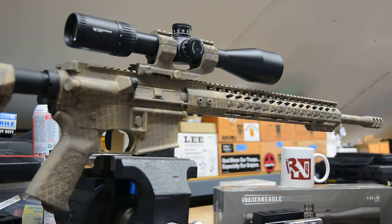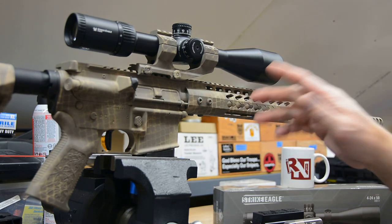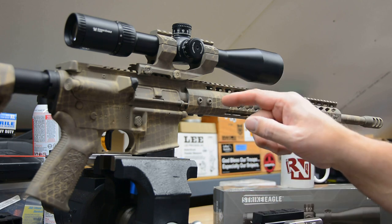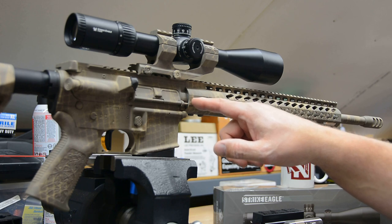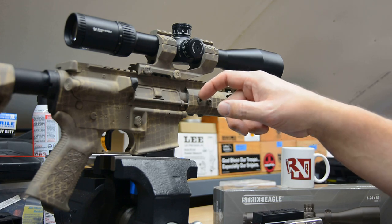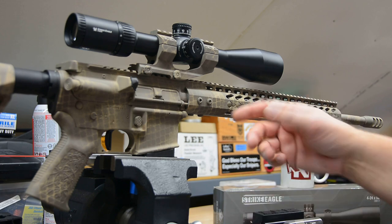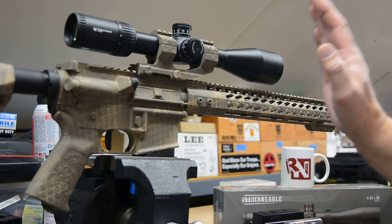One other thing: when I put the handguard back on I originally torqued it to 25 foot-pounds, which is just fine, but for some reason I decided to go to 30. I went to 30 and I think it probably just barely distorted the aluminum handguard, causing the coating to lift and slightly crack around that screw head. It might have sheared when the screw head turned, but it didn't do it at 25. That's where I should have stopped. It's fine — I don't think it's going to go anywhere but we'll keep an eye on it; if I have to, I'll just redo that section of coating.